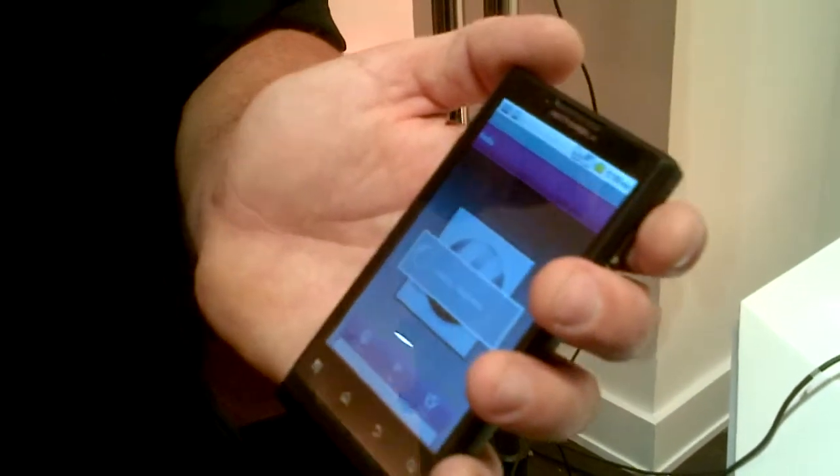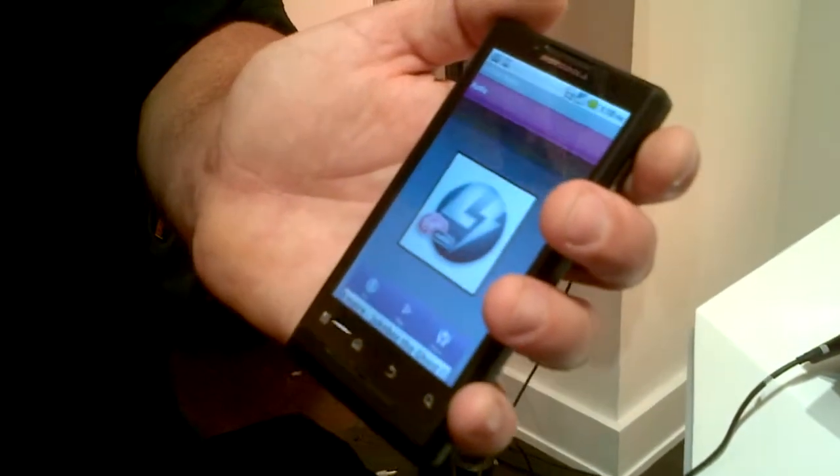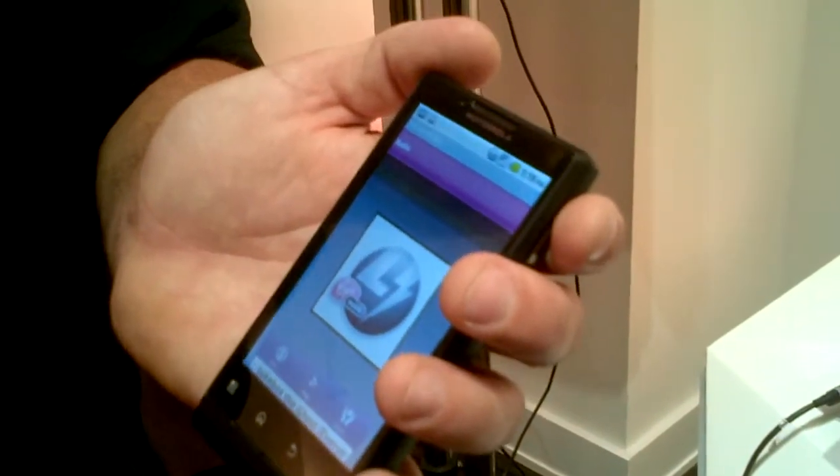It plays music, streams music live, and the content's always being provided by DJ Braden. It's a very cool app.